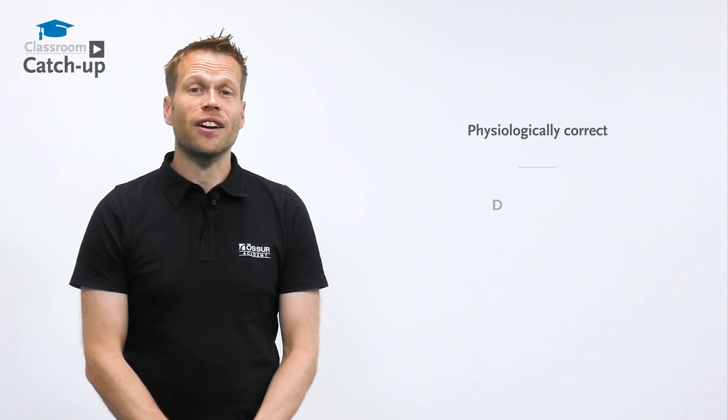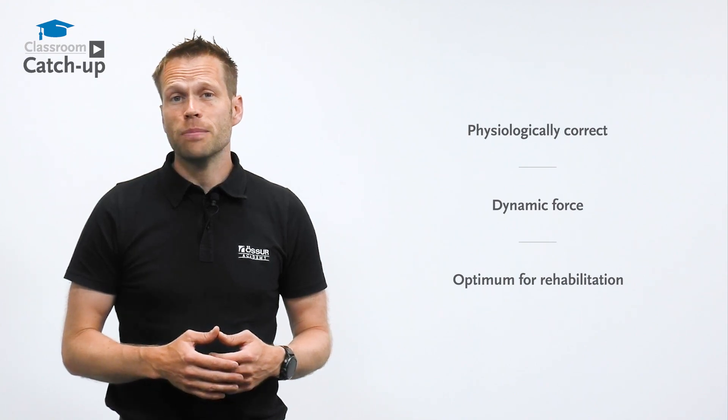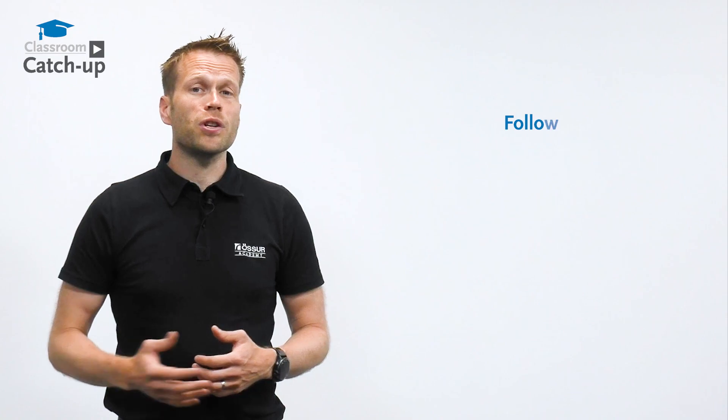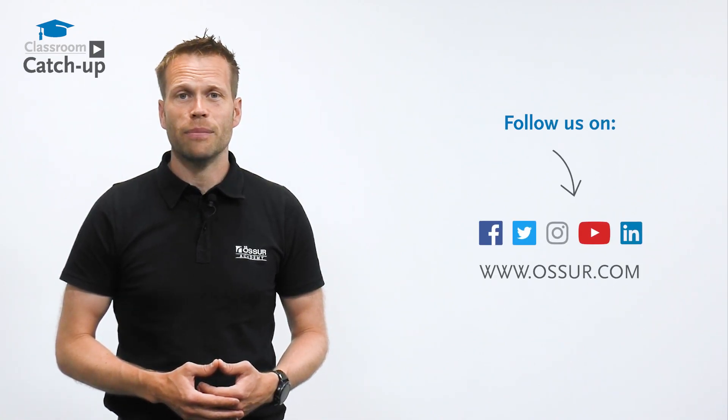The Rebound PCL aims to take advantage of the PCL's intrinsic ability to heal. The brace applies a physiologically correct dynamic force that is optimum for PCL healing, whether this is during conservative management or post-surgical reconstruction. If you require more information, contact your local area sales manager or us here at Össur Academy.